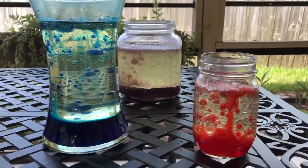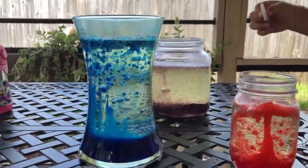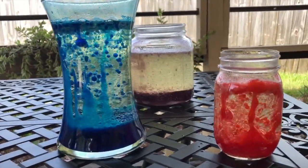We loved this experiment so much that we made three different ones — a blue, a red, and a purple. So, which one is your favorite?